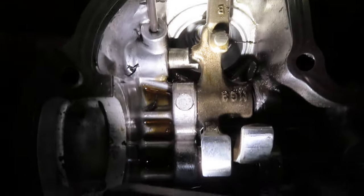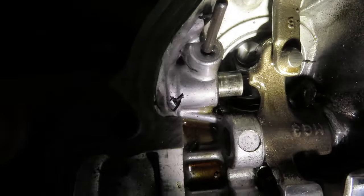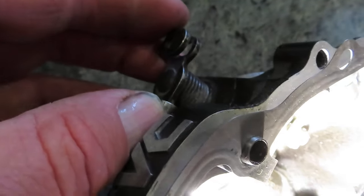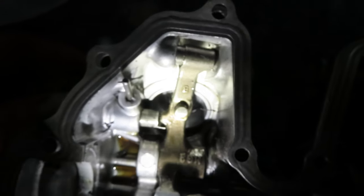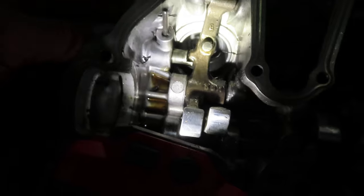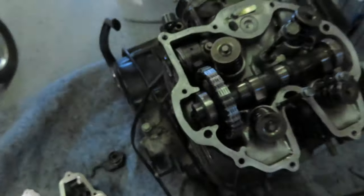I think the decompression mechanism is kind of cool in here. You can see that thing rotating down in there — this is the decompression mechanism over here on the side. When you kick the bike over, this rotates just enough to keep that valve open just long enough to release the compression and give you an easy kick-over.